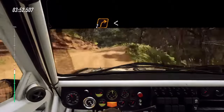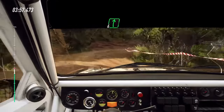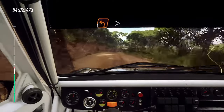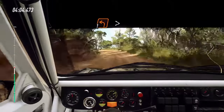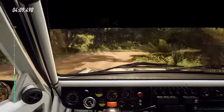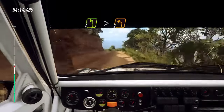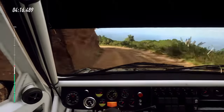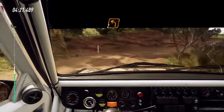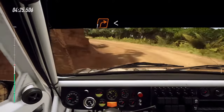Into 4 left, into 2 right long, opens. Into 6 right of a crest. Into 1 left long, tightens. Into 2 right, opens of a crest. And 4 left long, tightens. Into 1 right. Opens into 2 left. Into 1 right long, opens.